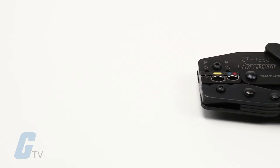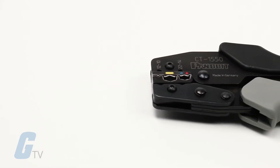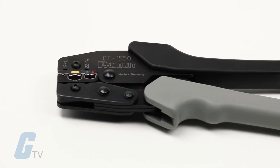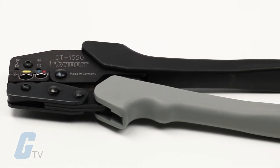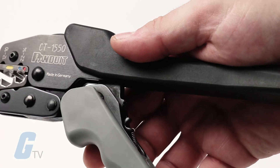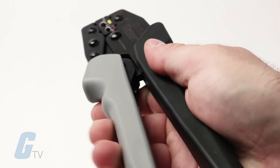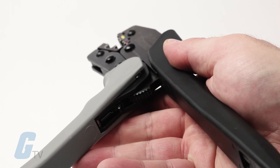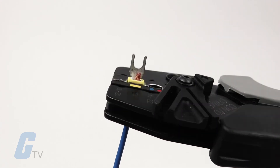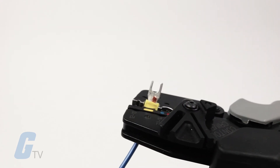This crimper is composed of a steel frame with a black oxide finish for strength, durability, and resistance to corrosion. The handles feature cushioned grips for additional operator comfort, and a manual release lever is contained on the inside of the handle for opening the jaws of the tool before completing a full crimp cycle if necessary.